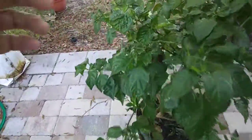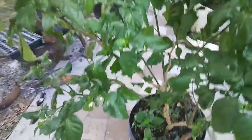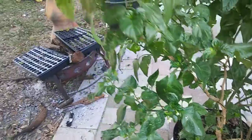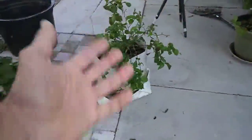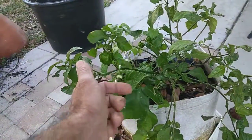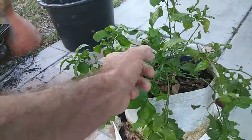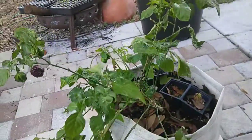A lot of these blossoms that were on there fell off - I couldn't understand why. I kept it over 70, had a pan of water in there making humidity. I thought all of those would set and I'd have a lot more fruit, but I think more blossoms fell off this plant than fell off the plant that was out in the frost. I knocked a few off this morning but those are still on there and not falling off.